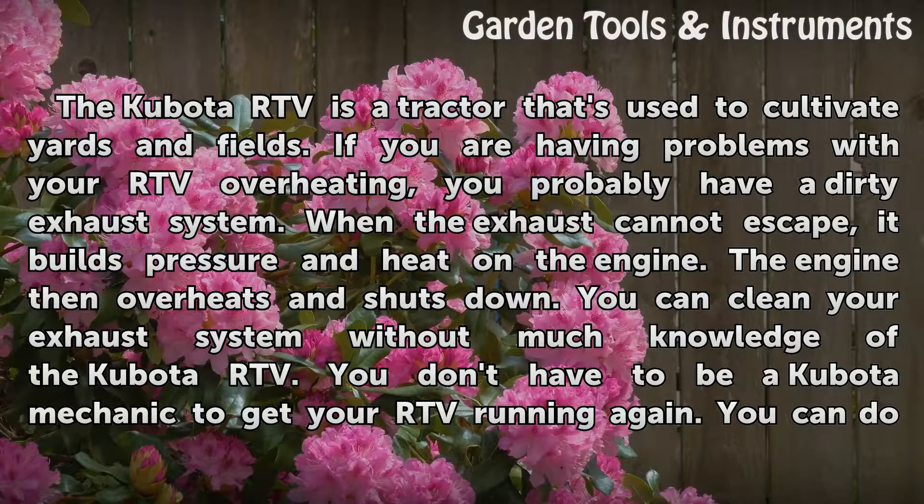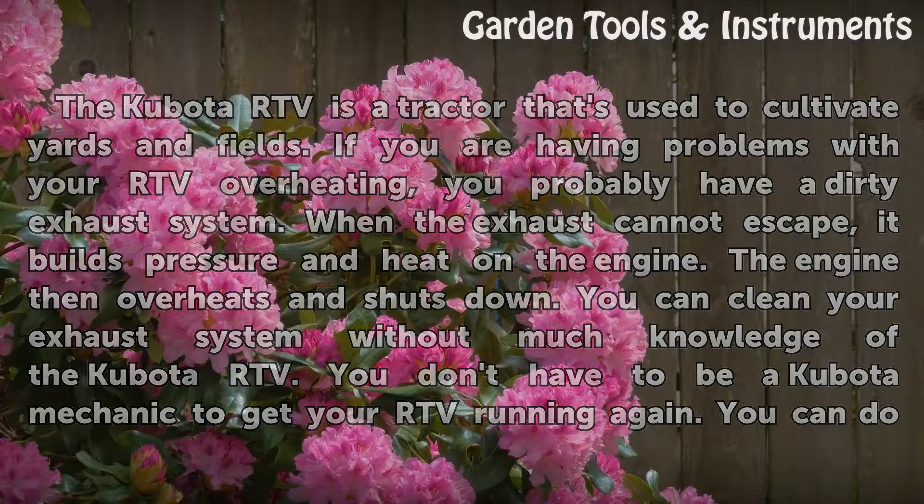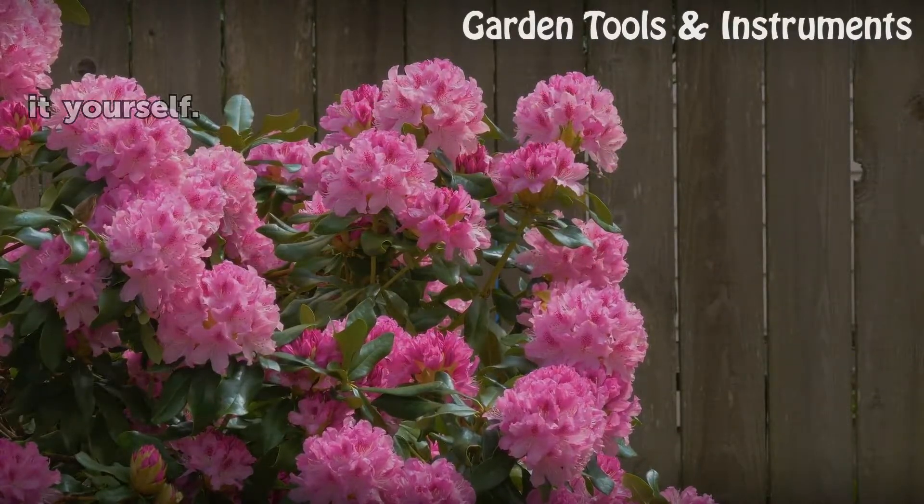You can clean your exhaust system without much knowledge of the Kubota RTV. You don't have to be a Kubota mechanic to get your RTV running again. You can do it yourself.